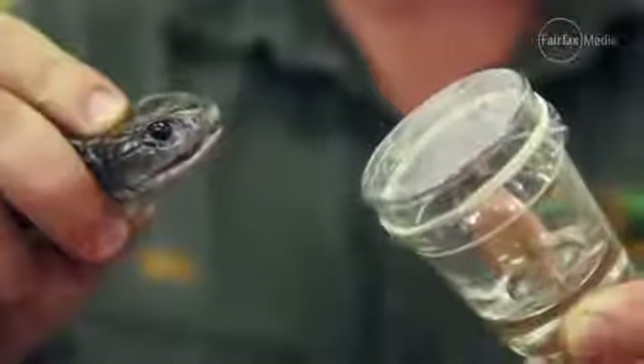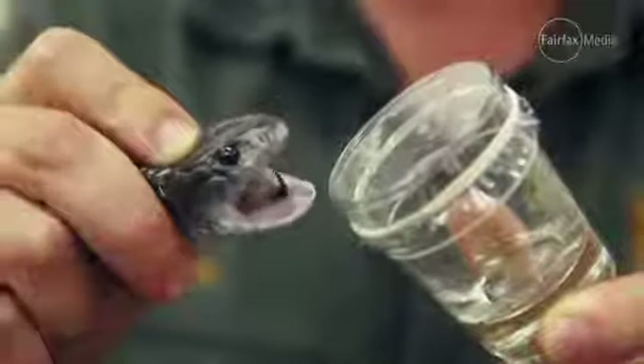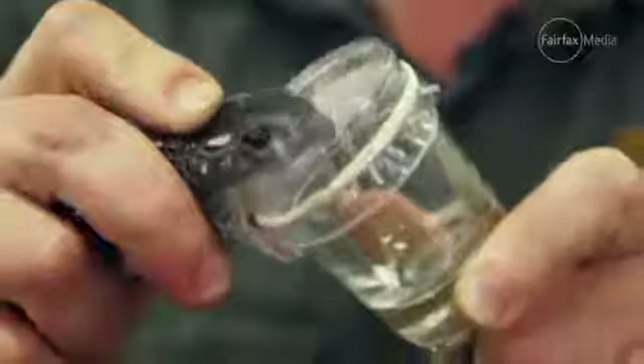To extract venom from our venomous snakes, we literally milk them onto a venom vial. It just looks very similar to a shot glass. As the fangs pierce through the layer of plastic, the venom dribbles down the glass and then we draw that up, and that's the product we use to make antivenom.